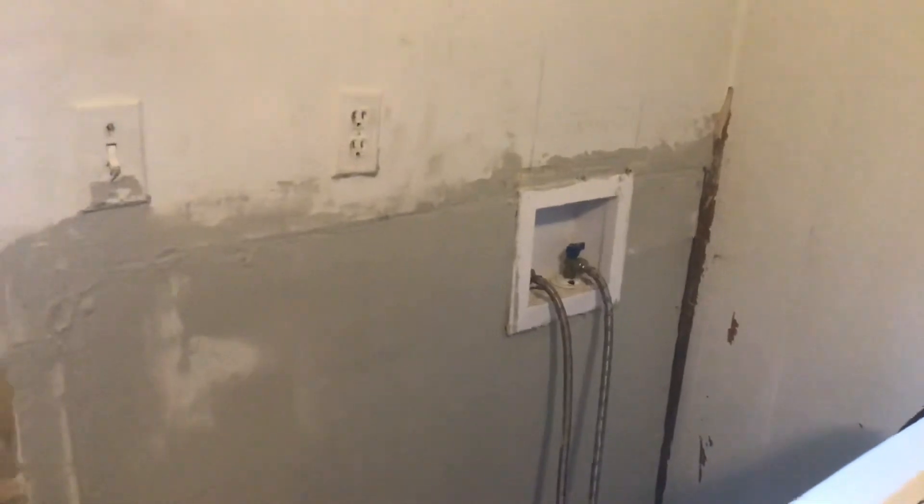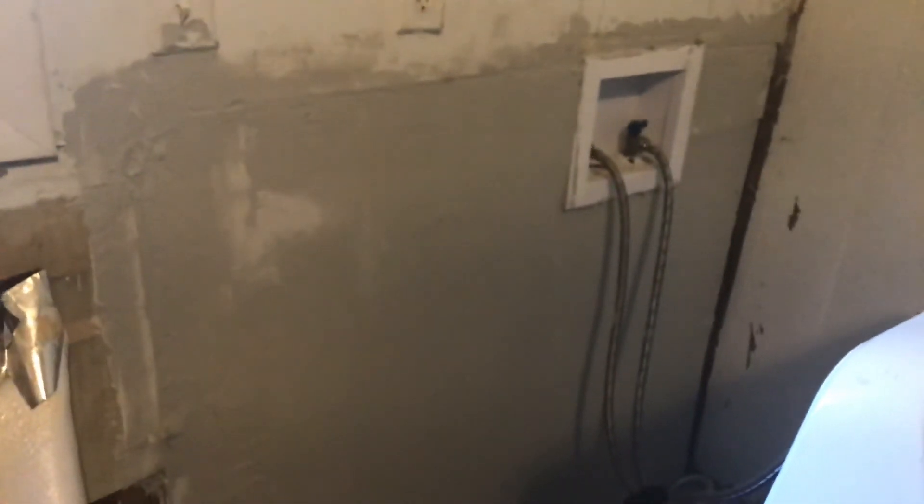Alrighty, so that's the long and short of it, lovely people. Y'all have an absolutely fabulous day. This is my DIY kitchen project — another phase finished. Have a good day.